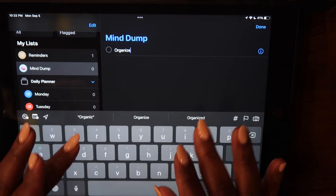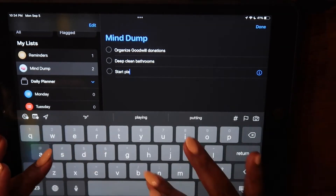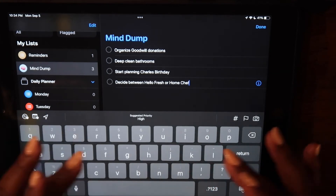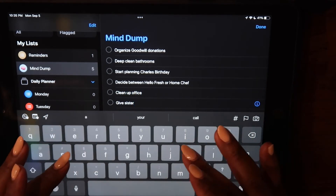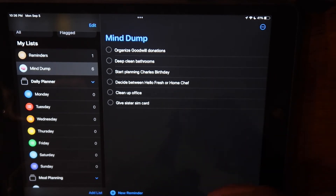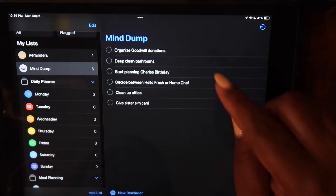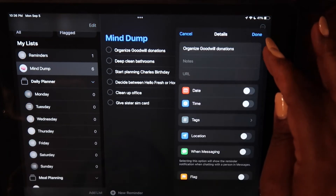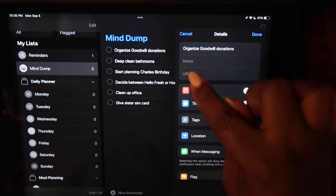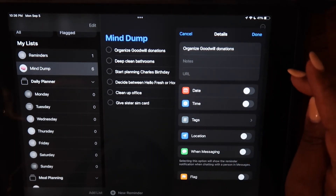Now I'm going to add a few tasks to my Mind Dump. This is by no means a complete weekly mind dump for me, but I want to give you a sense of how I use this system. When you touch a task, you'll see a detail panel come up. You can set notes for each one, and you can even add subtasks for each task. You can also set reminders for a task to pop up for a certain date, time, location, or when you're texting somebody — which is great.